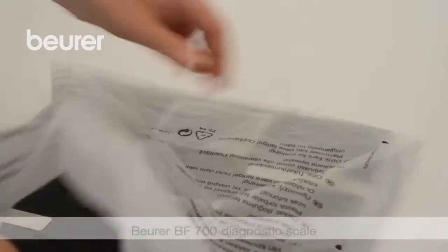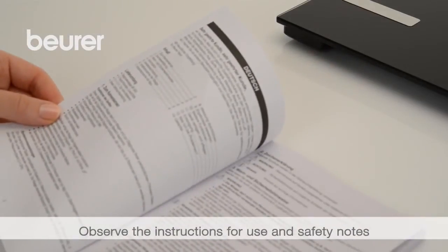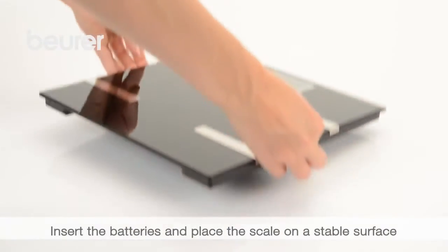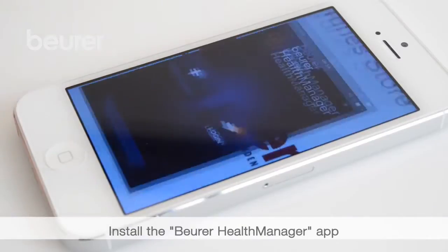Here are some tips for using your BF700 diagnostic scale from Boira. Pay attention to the instructions for use and safety notes. Insert the batteries and place the scale on a suitable surface. Activate Bluetooth on your smartphone and install the Boira Health Manager app.